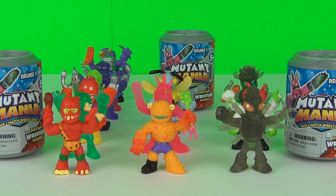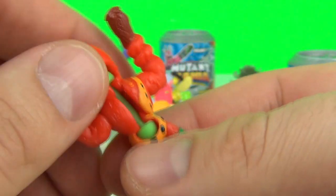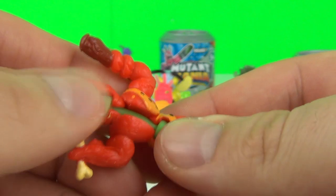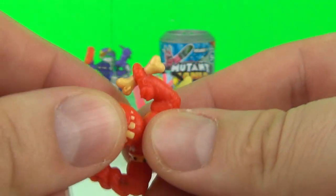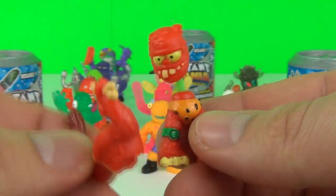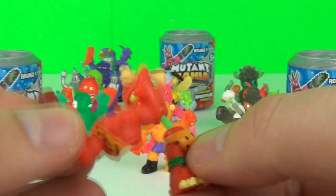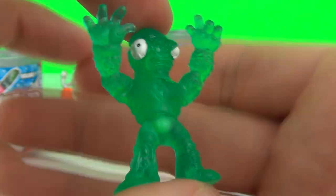So let's start with the commons. From Mutant Men we have Broog. And if you don't know already, these do have an elasticated centre so you can stretch them, and don't forget you can actually swap them out just by changing the heads, the bodies and the legs. This one is Water Warrior and he is translucent.